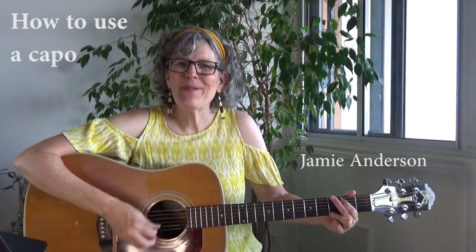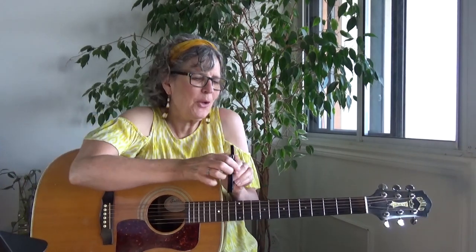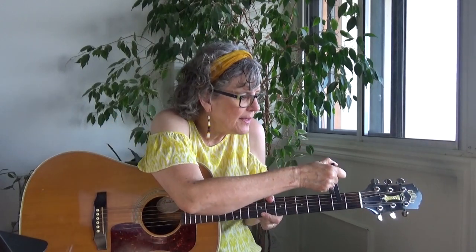All my bags are packed. I'm ready to go. I'm standing here outside your door. How many times have you started singing a song and you think, that is too low for me to sing? Well, how about this cool little tool you can use called a capo — or capo, depending on what part of the world you live in.